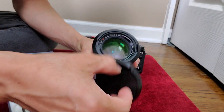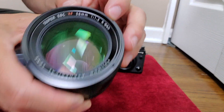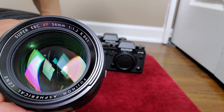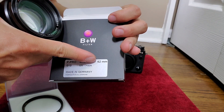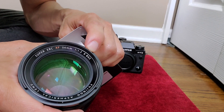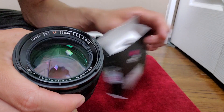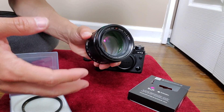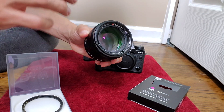Looking at the lens here, you'll see there's a thread marking — 62 — on there. That's what that number means. So when you buy a filter, you want to make sure that number shows up on the packaging: 62. That symbol with the line through it refers to the thread size. If you get a 56 millimeter lens or a 35 millimeter lens, you are not getting a 35 millimeter filter — there is a separate filter size.